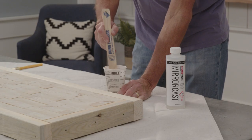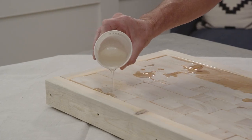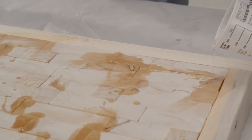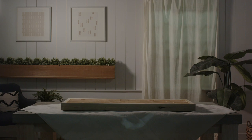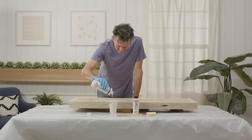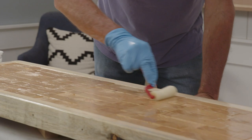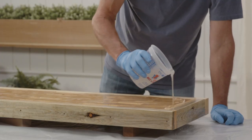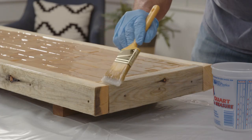Mix the Mirror Cast epoxy according to the package directions and spread it across the bench top. Once the cracks and imperfections are filled in, let your bench top dry for about seven days. Then apply Mirror Coat epoxy to seal. With your bench level, mix a thin coat of epoxy and apply to your bench top. Let dry completely. Repeat this step and add an additional thicker coat of epoxy and let dry completely.